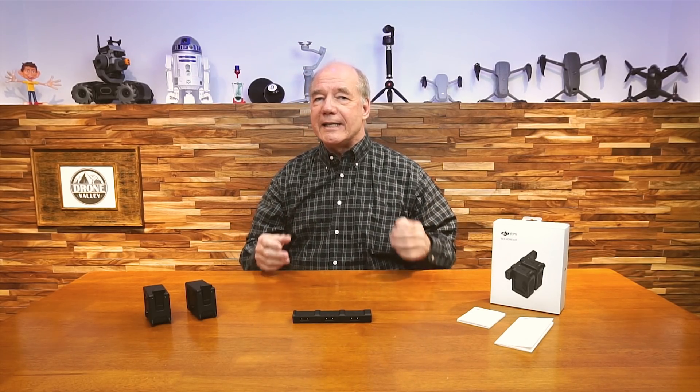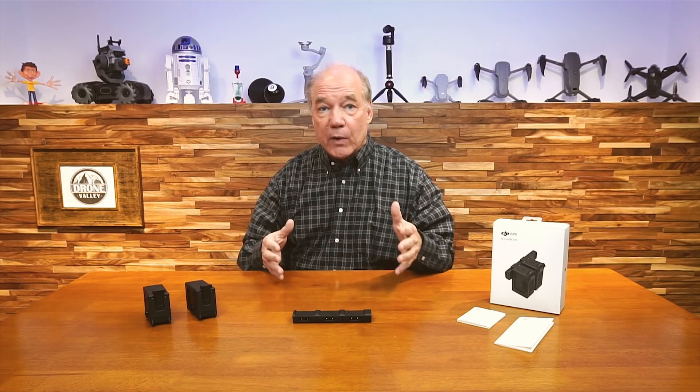Even though 20 minutes seems like a long time for flying, when you think about the amount of time it takes to get out to the location you want to fly — you've got the prep work in the morning, charging the batteries, you've got to drive to the location — you finally get set up, get the drone up in the air, and 20 minutes is going to fly by. So the first thing you're going to think is, man, I got to get more batteries.